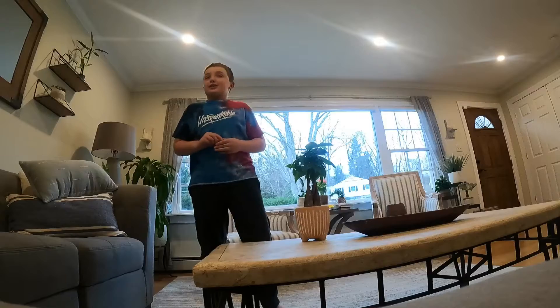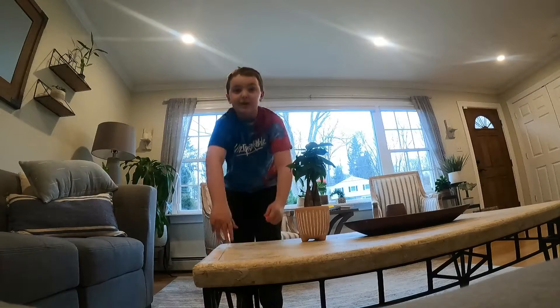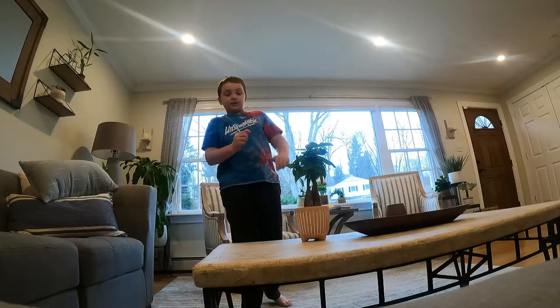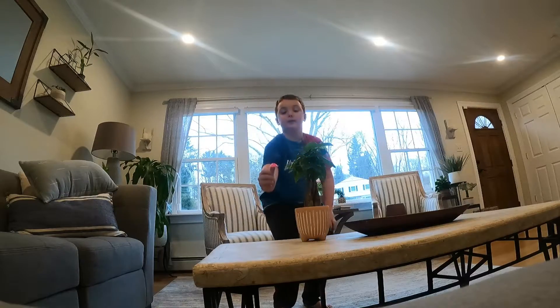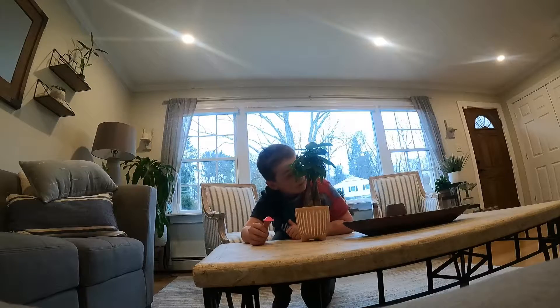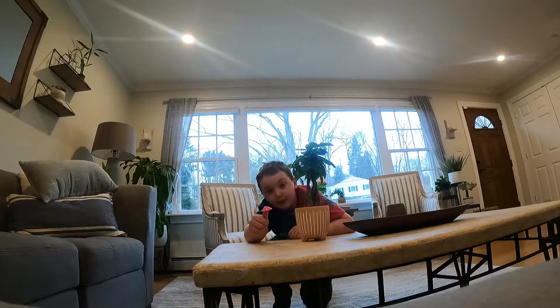Now let's try the pink one. As I said in the beginning, some might pop higher than others. Anyways, let's do the pink one on our fingers. Give it one minute. Come on, pop! Pop pop pop pop — there we go!